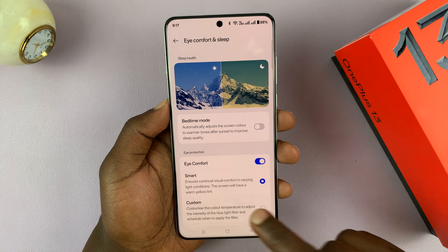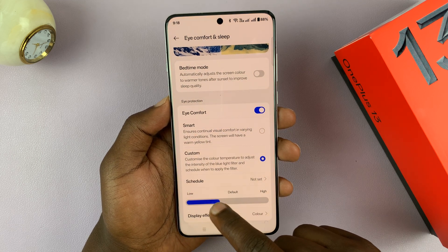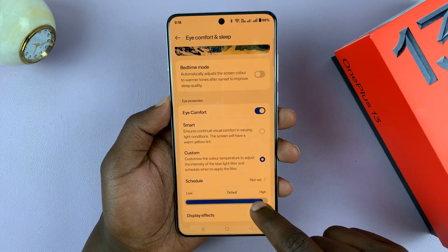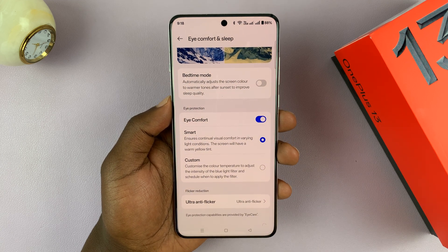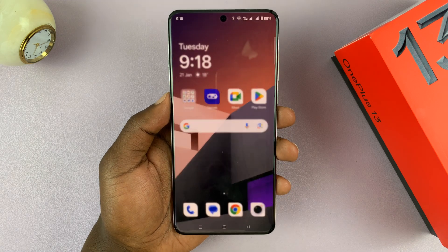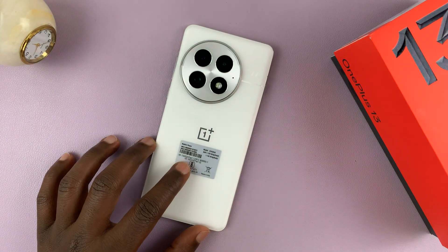Then you have Custom, which basically allows you to choose for yourself how much of the filter you want — you can go really extreme or you can reduce it. Personally, I prefer the Smart option, which basically chooses for me. I find that it works extremely well. That is basically how to enable Eye Comfort or the blue light filter on your OnePlus 13.